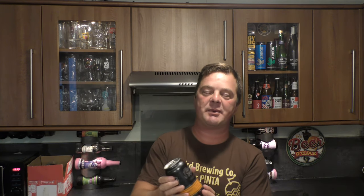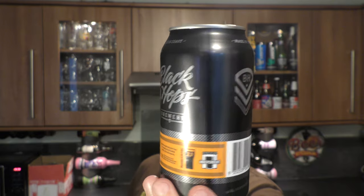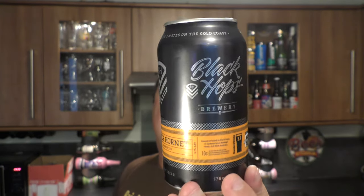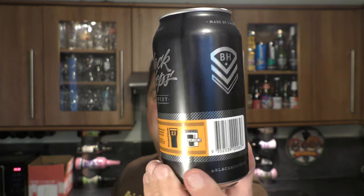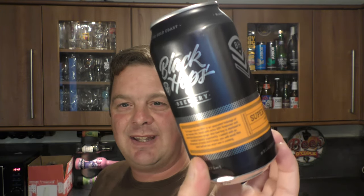It's beer o'clock on Real Old Craft Beer and today we've got a beer from Black Hops Brewery. It's a can of their Super Hornet Double IPA coming in at 8.7% ABV in a 375ml can. I like the wrap on this can — there's a certain classiness about it. There's enough information on the bottom of the can. I like the black and the silver, it all looks really good.